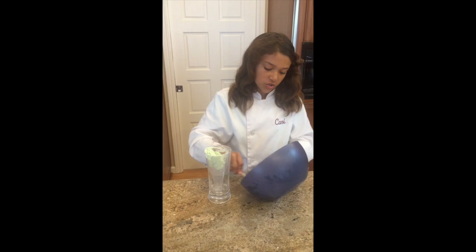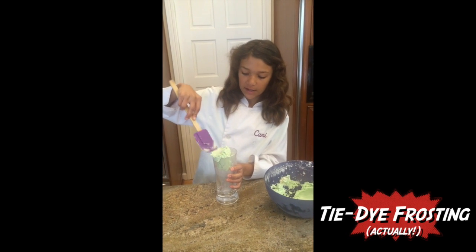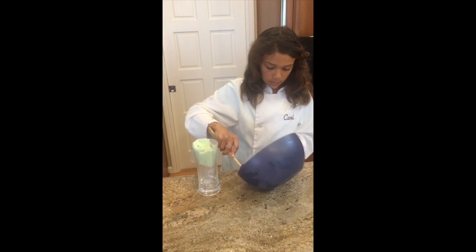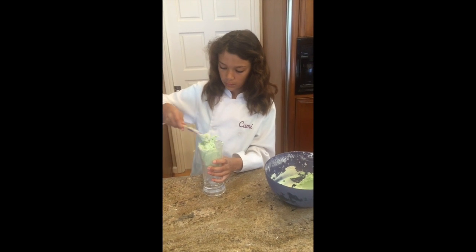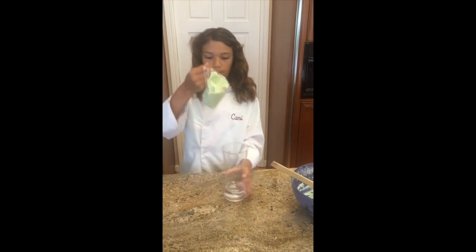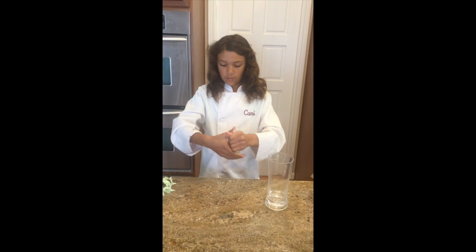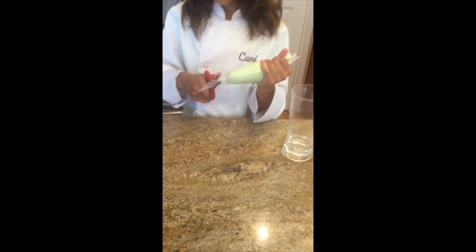If you need any extra instructions on how to fill the piping bags, you can always watch my tie-dyed cupcakes video. Take the bag out, push the frosting down, cut off the tip, and that's it.